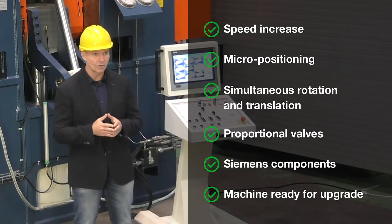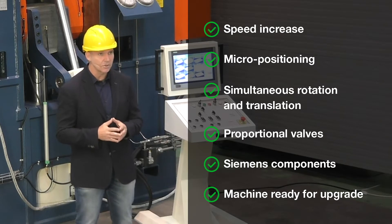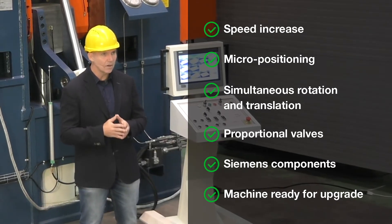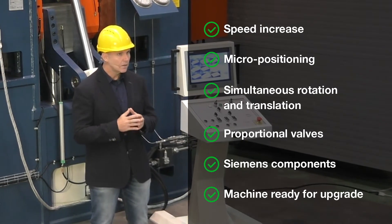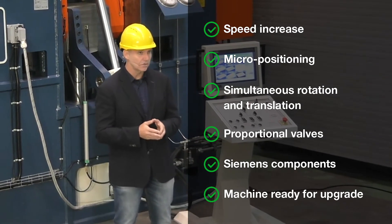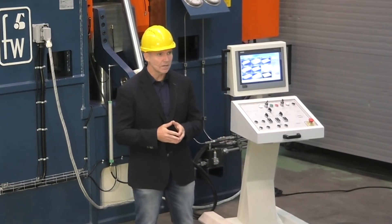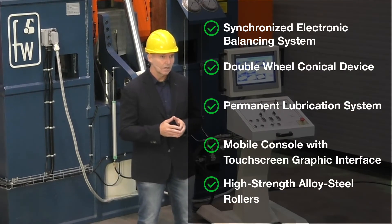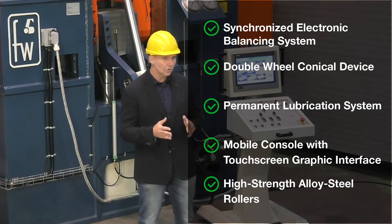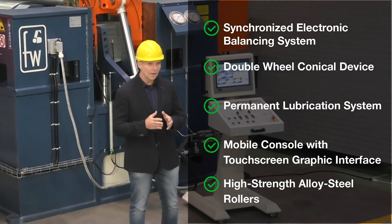The package also includes use of proportional valves and advanced hydraulic solutions for greater energy efficiency. The PLC and all controls including the industrial touchscreen are Siemens — no alternative cheaper or secondary brands are used, only top quality components with spare parts readily available all over the world. The machine is electrically and hydraulically prepared for any subsequent additions of accessories, which means no downtime for future modifications. Synchronized electronic system for roll balancing, double wheel conical device, and permanent lubrication system are included.